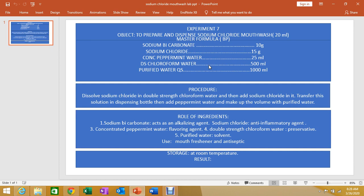The use of this preparation: sodium chloride mouthwash is used as a mouth freshener and antiseptic. For storage, it should be kept at room temperature.